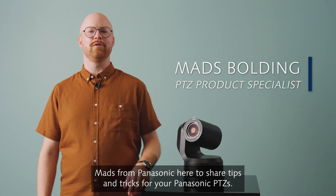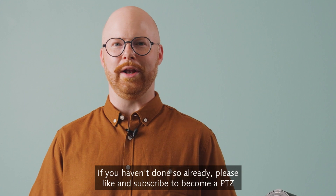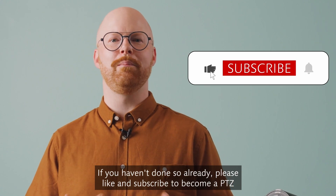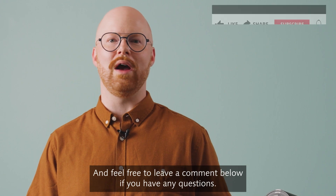Hi there, Maz from Panasonic here to share tips and tricks for your Panasonic PTZs. If you haven't done so already, please like and subscribe to become a PTZ master yourself, and feel free to leave a comment below if you have any questions.